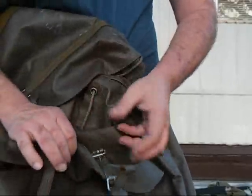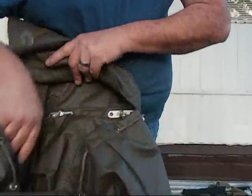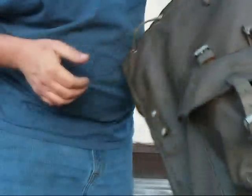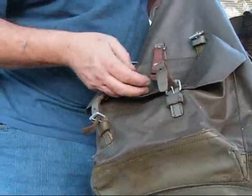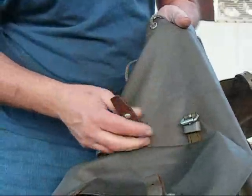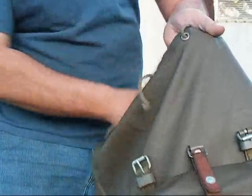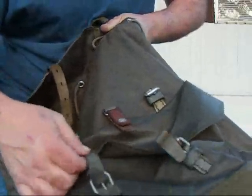There's plenty of room on this outside pocket to store food or anything you might need to get to. The inside of it — the inner dimensions of this thing are just massive. I'll put way more in here than I ever need to carry in the field. There's another little strap here, and of course these are your buckles for your top strap to lash it down, and then your buckles for your bottom strap.